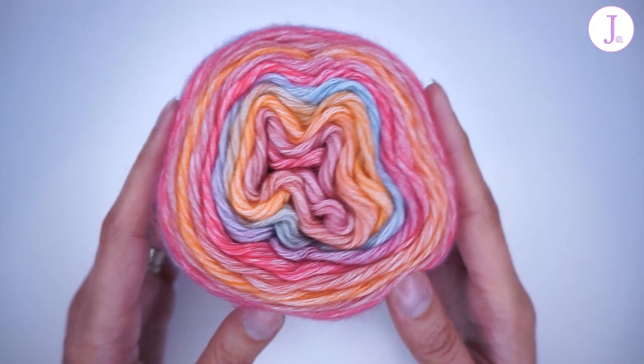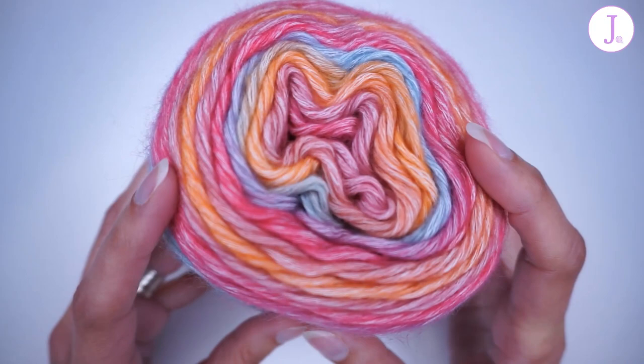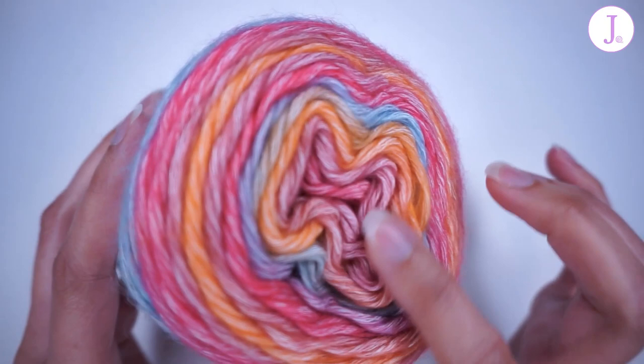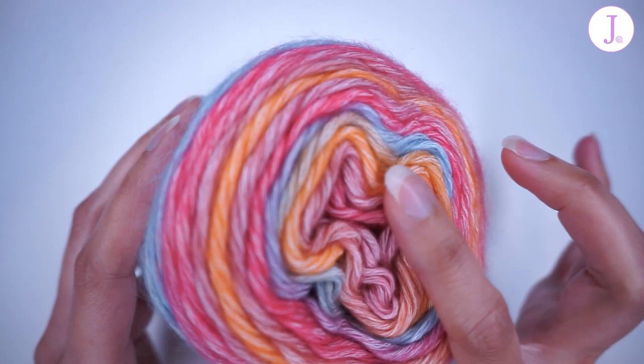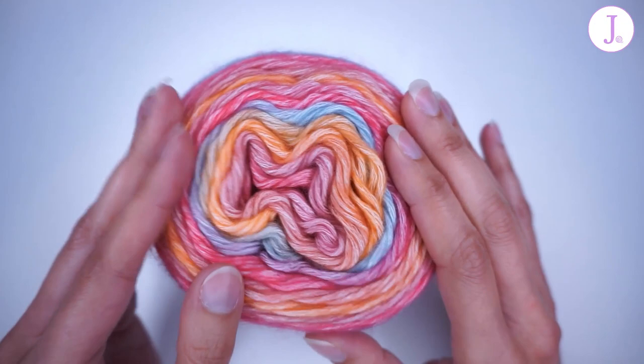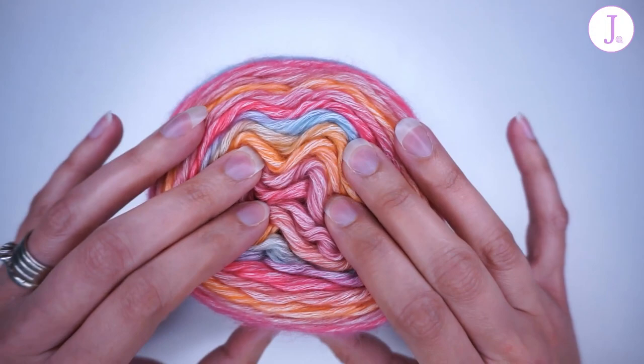Let's talk about the construction of the yarn. This is a chain spun yarn with some loose fiber laid inside the chain. It gives a very interesting look. The chain is a cotton chain in white color, and inside there is loose acrylic fiber in different colors, which is what makes this beautiful look of the yarn. It has a lot of halo, but this is only cotton and acrylic — there are no wools in this yarn at all. It is very, very soft and squishy.